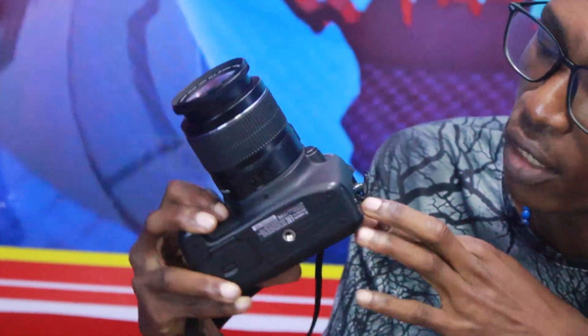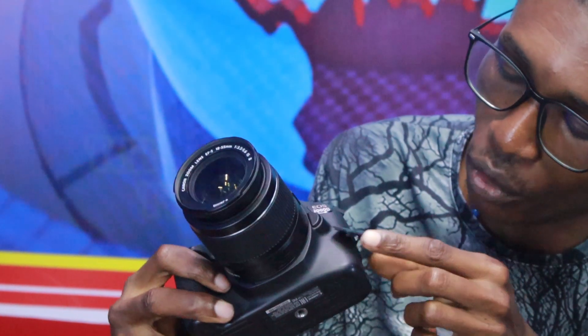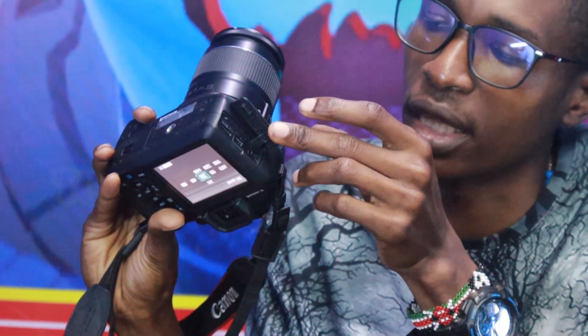Now we've just assembled this camera and powered it on. Let's take a closer look at what it offers. From the market, when you buy this camera, remember it comes with an 18 to 55 millimeter kit lens — this is the default kit lens which is sold with the camera. Alongside it, you also get a charger and adapter, and you get a mini HDMI cable to export your footage and export your pictures.